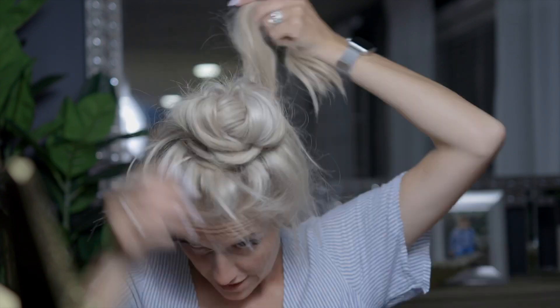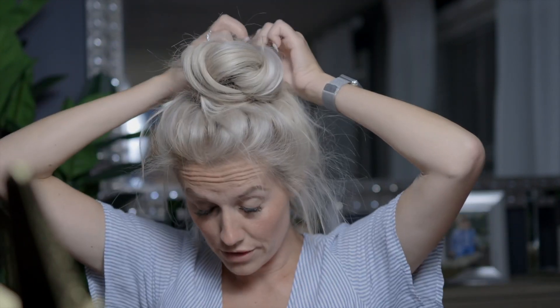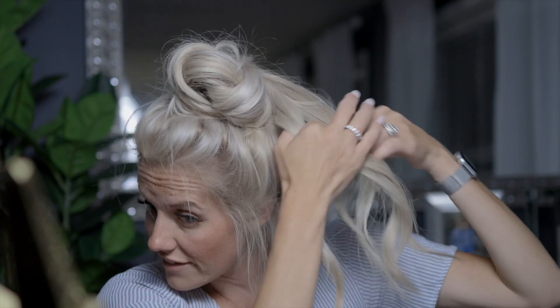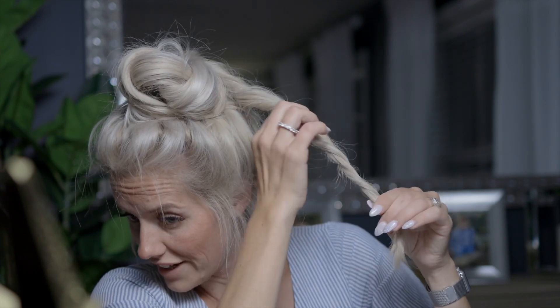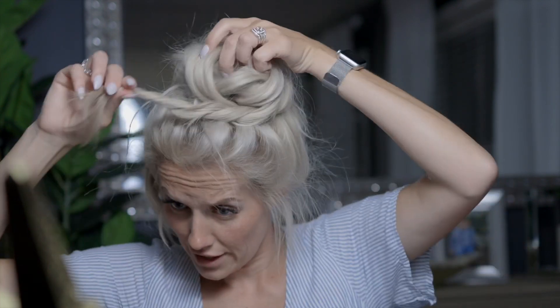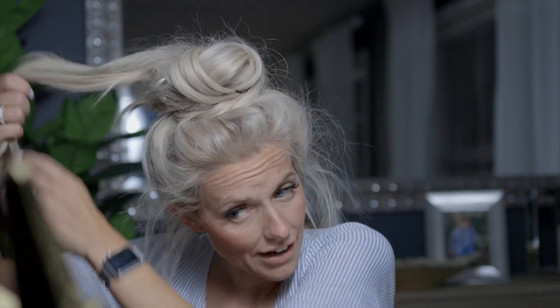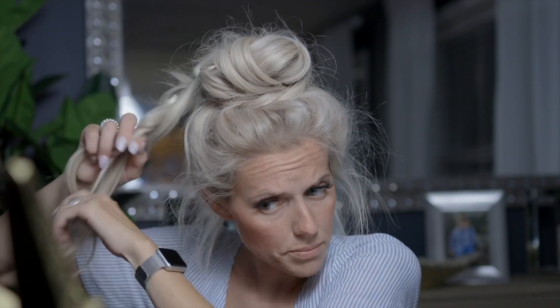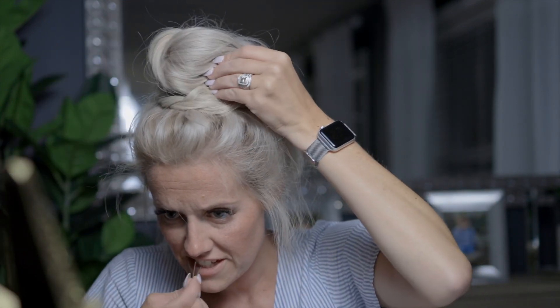Now I take the alligator clip off and take those two reserved sections. I'm going to twist those again, then pull out little strands to fluff them up. I take each one, bring it around the front, and pin it in place. I do the exact same thing with the other one and pop that down too. Now is the time to fluff — go around and find what needs to be tacked down, and pin until everything is fairly secure.